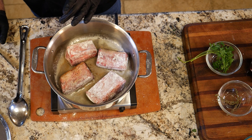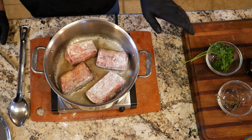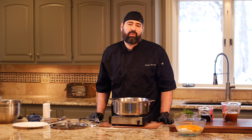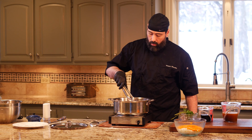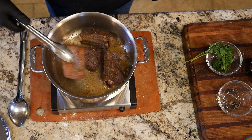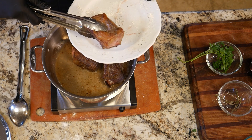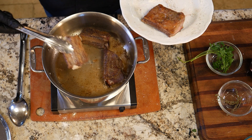This is going to produce a lot of fat as we cook through, and there's going to be a lot of fat at the end too — we're going to defat this later, so don't worry if there looks like a lot of fat in the pan. The goal here is not to cook them all the way through, just to get them browned. Browned food tastes better — period.